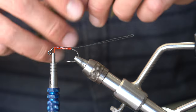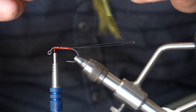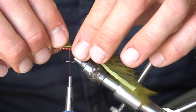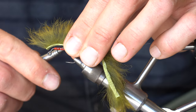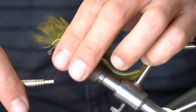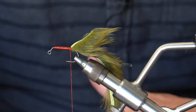I've pre-measured this zonker strip for the fly. I want about a quarter inch beyond the tie-in point because the hook is going to be about a half inch past that — so I'm getting about a half inch. I'll find my tie-in point, run my thread back to it, and tie this in. Pinch it in place, one loose wrap, a second wrap — that gives me a chance to adjust — then pull towards me and cinch it tight. Licking your fingers keeps the fibers out of the way. I'll fold the strip back and run it forward and back.